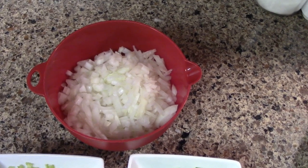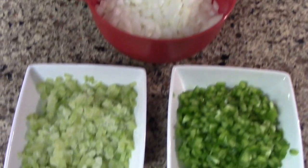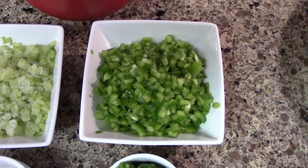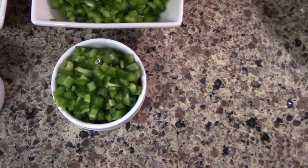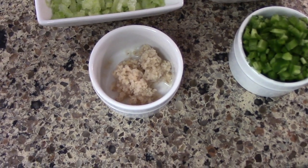Alright, so we got one chopped sweet onion, two sticks of chopped celery, one chopped bell pepper, two chopped jalapenos seeded and deveined, and two tablespoons of minced garlic.